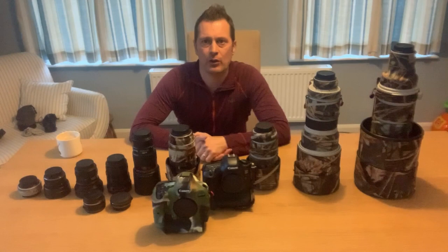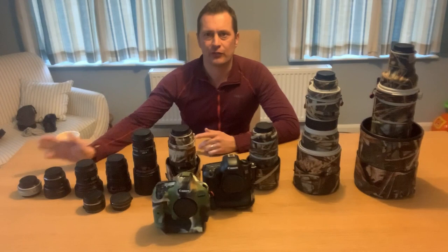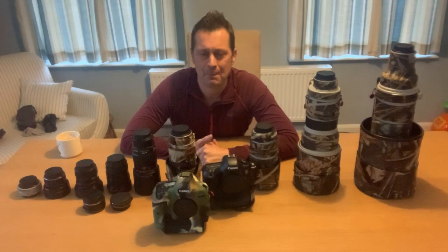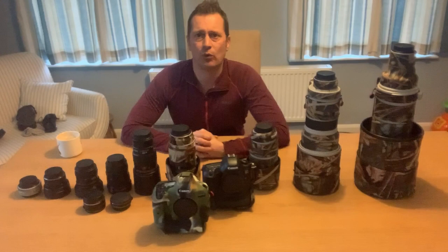So we've gone through the bags. Now I'll go through my lenses from the smallest to the largest — what I use for all of my wildlife and landscape photography. I'm not a big landscape photographer but I have got some lenses for that. This has taken me an awful long time — about 15 years to buy all these lenses. Some of them are quite old now but they still do a fantastic job.